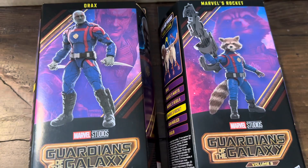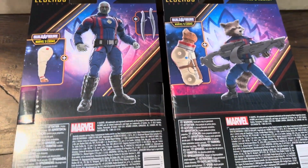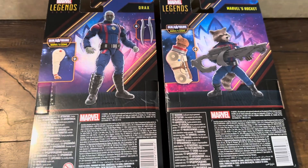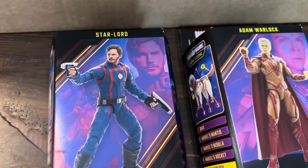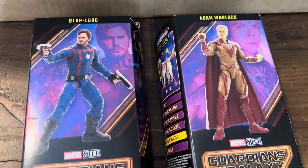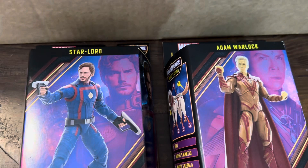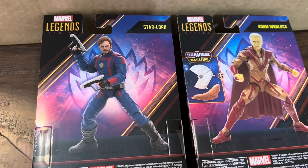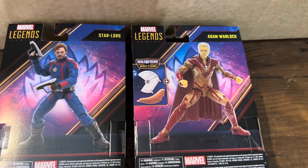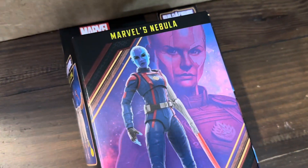The next figures are Drax and Rocket. As we go through I will show off the front, the back, and the sides of the packaging for all figures. Taking a look at the front and back of the packaging, the last three figures are Star-Lord, Adam Warlock, and Nebula. The builder figure for this wave is Cosmo. I have seen a few complaints about the lack of accessories and the size of the builder figure, but we'll get into all that once we have all the figures out of the packaging.